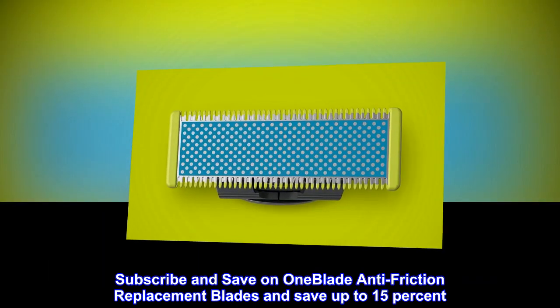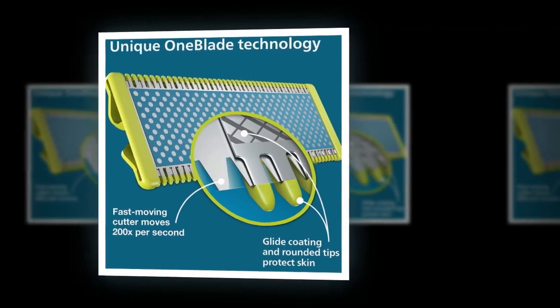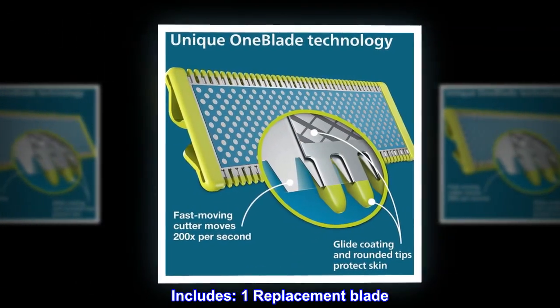Subscribe and save on OneBlade Anti-Friction Replacement Blades and save up to 15%. Includes one Replacement Blade.